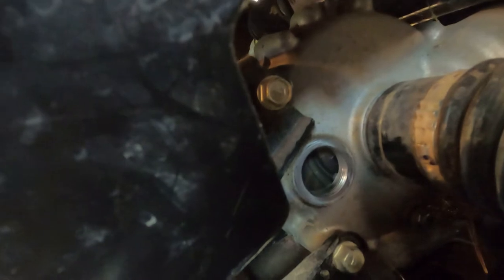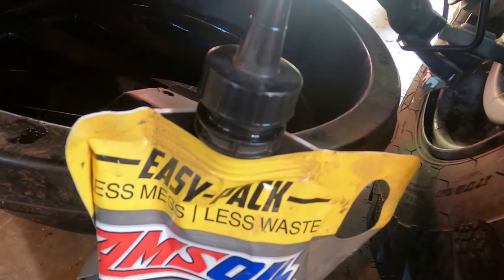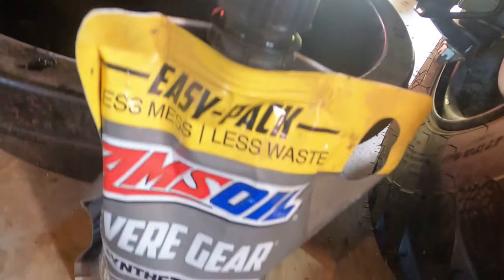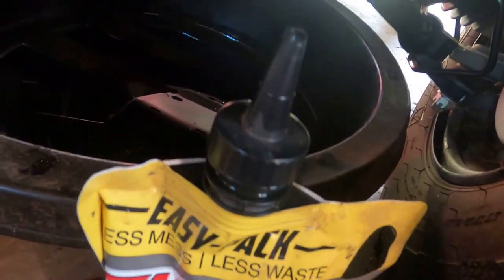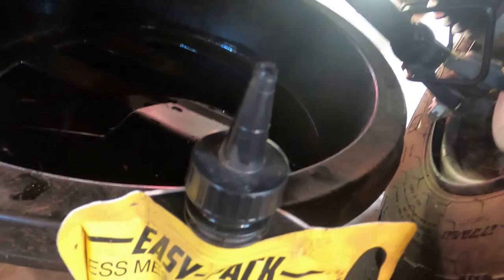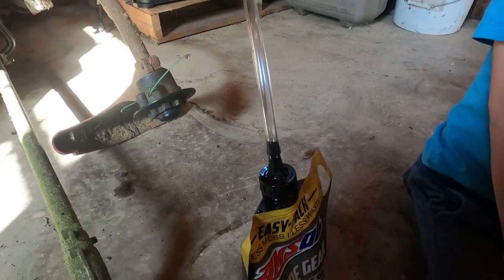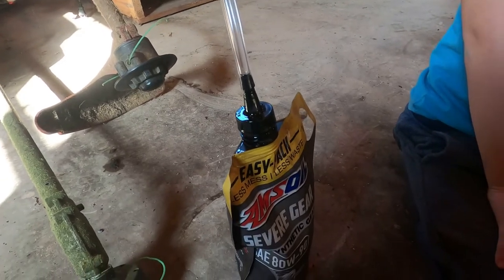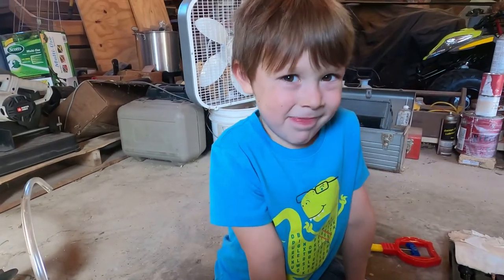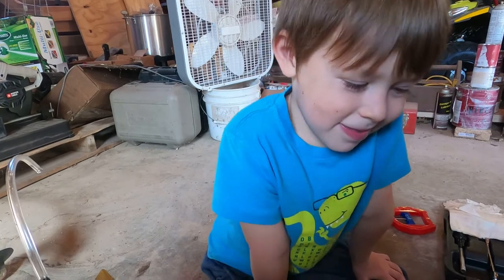Right there is the fill hole for the front differential. All we do is fill that up to the bottom of that fill hole and we're good — put the plug back in and move on to the transmission. One thing I really like about Amsoil is that a lot of their oils come with these squeeze bags with tips that help you get into those hard-to-reach places on UTVs. Had to put a little rubber tube on the spout to get it into the differential case, but it worked out great.